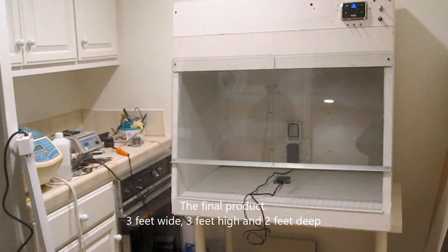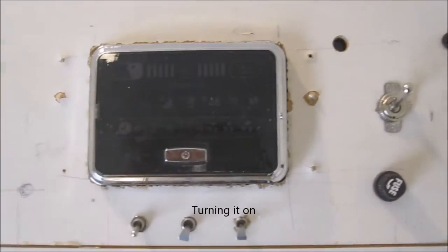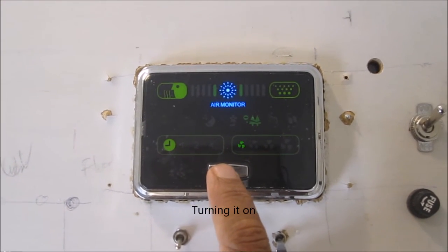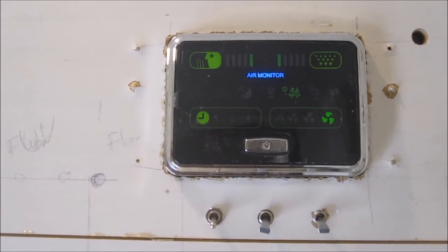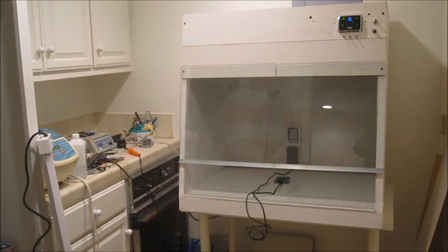So I went ahead and built one. This is the final product. The advantage is it's incredibly light compared to commercial ones, and you can see the size here. I reused the electronics from a domestic air purifier — it has a nice four-speed fan. I also added a booster fan which I'm turning on if you need rapid airflow.